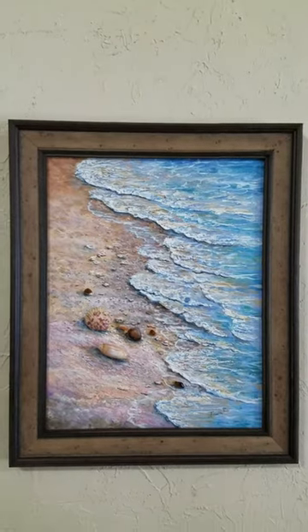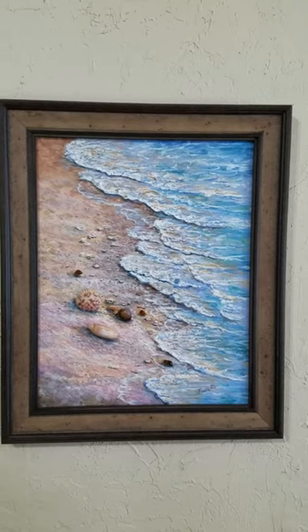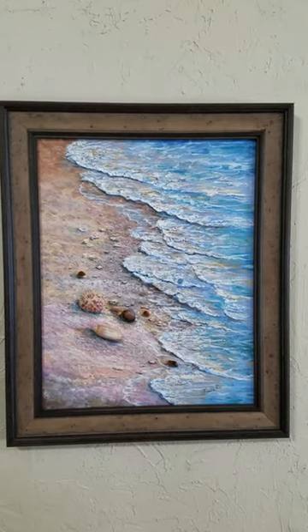And that's a custom frame. I do custom framing as well — makes it very unique and special. Thank you very much.